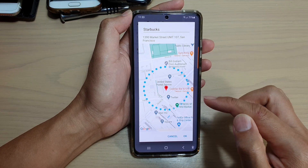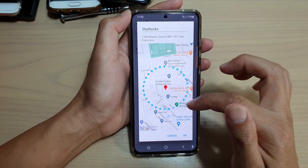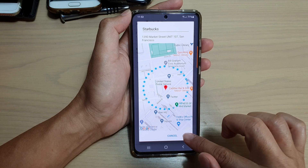So let's say Starbucks — if you are working at a Starbucks at this location, you can choose that and then tap on OK.